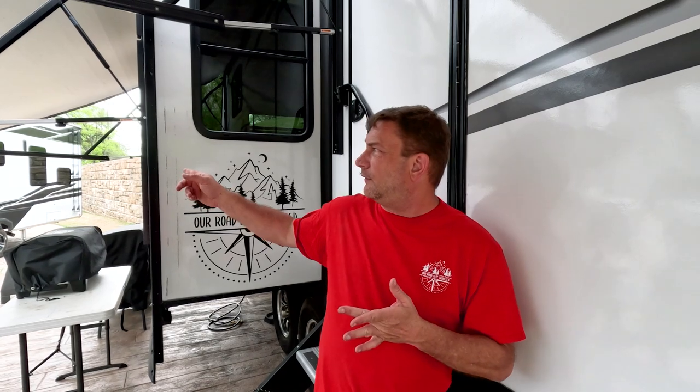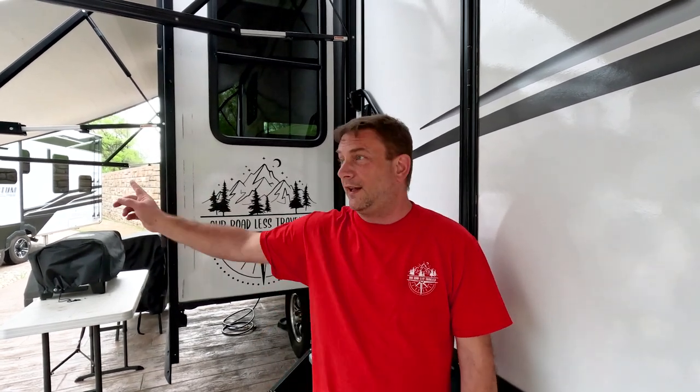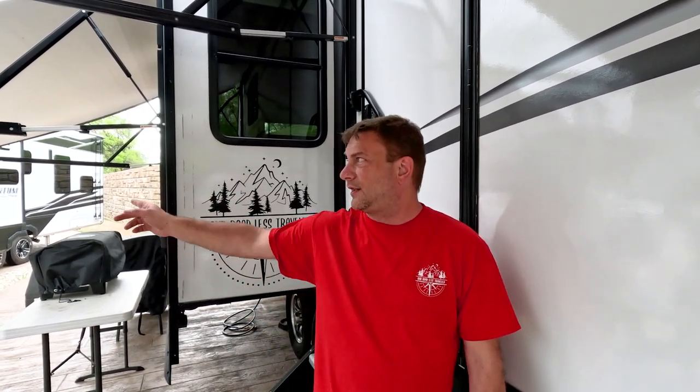Hey y'all, welcome back to the channel. Real quick today we're going to show you how to install sun shades on your awnings. We went with two different brands — we went with Carefree and we went with Vista Shade Pro. We went with Carefree because it's a well-known brand that a lot of people trust. We went with the other one because Carefree didn't make one in that awning size.